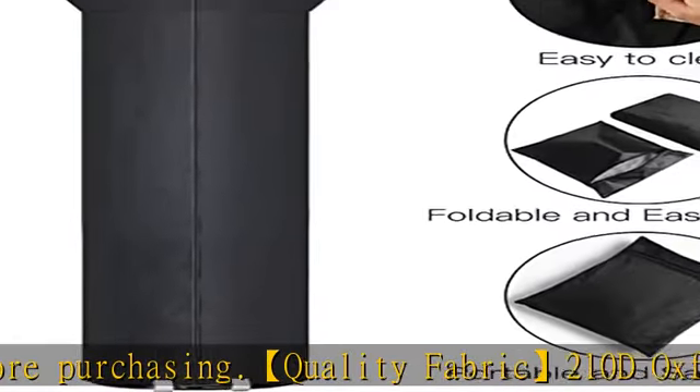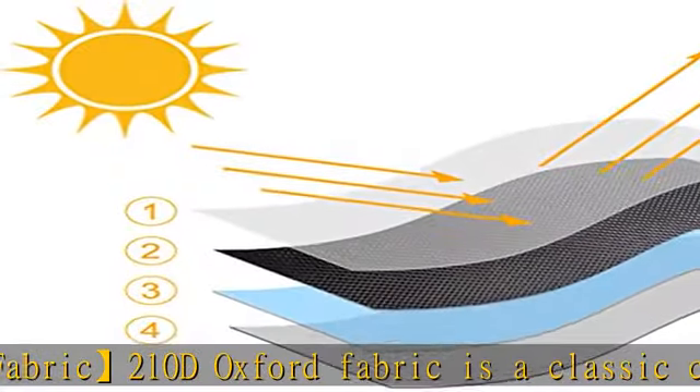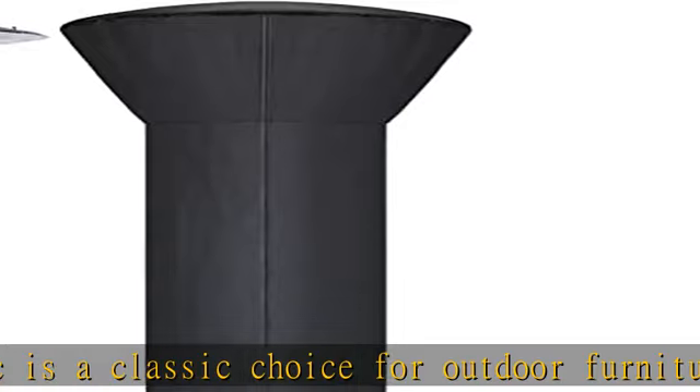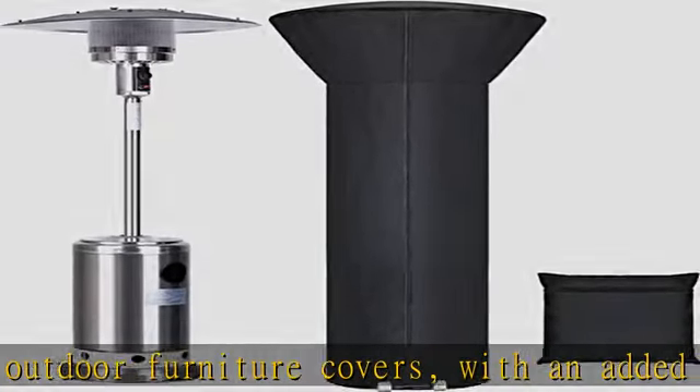Designed for bad weather, the cover for outside heaters features an anti-wind design. This premium large patio heater cover is for all-season use, protecting against damage caused by wind, rain, frost, UV rays, dirt, dust, bird droppings, tree sap, and more.